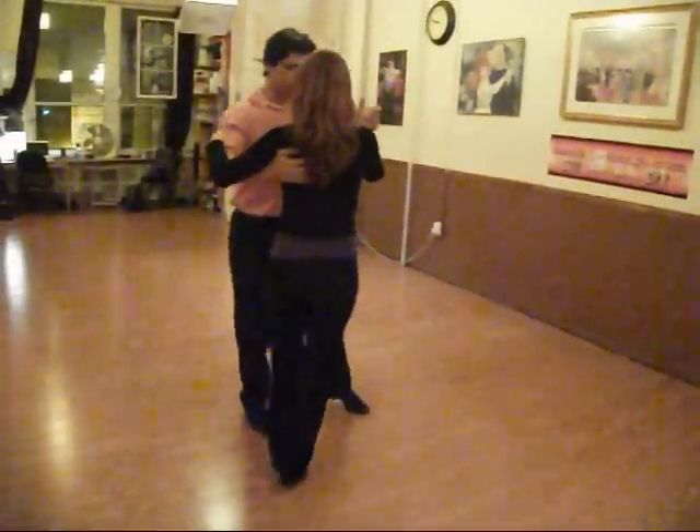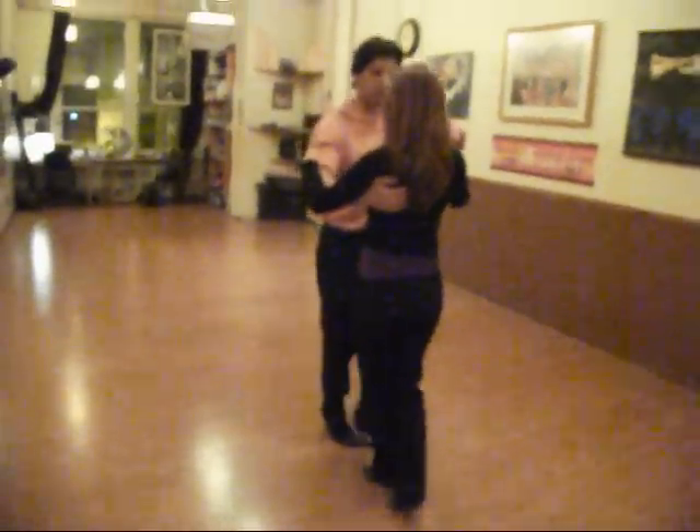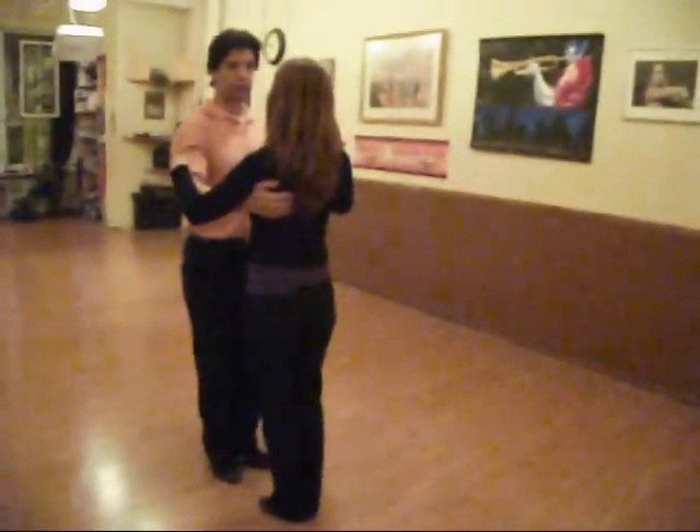Back ocho and get out on 3, 4, 5, 6, 7, 8. Ok.